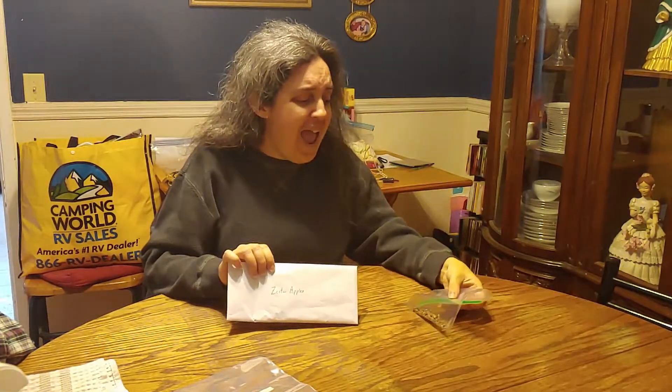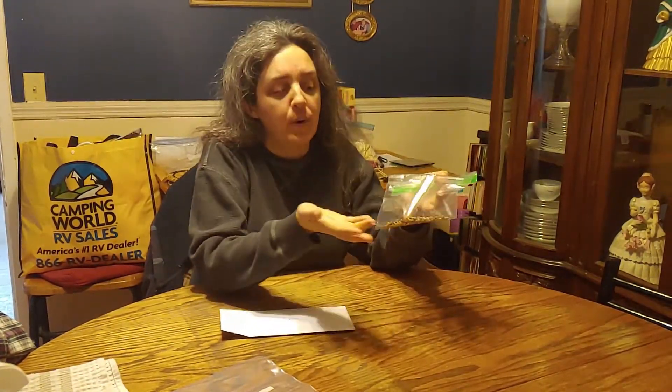Today we have Zester apples — we got those from our apple trees in the front yard. We also have some apples from the grocery store that were really tasty, so I saved those seeds too. I don't know what kind they were, so that bag is just labeled 'apple.'